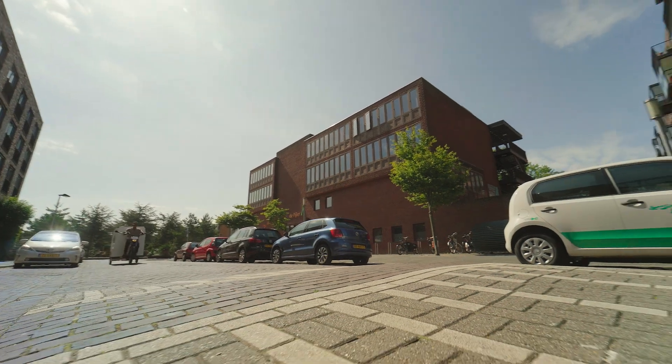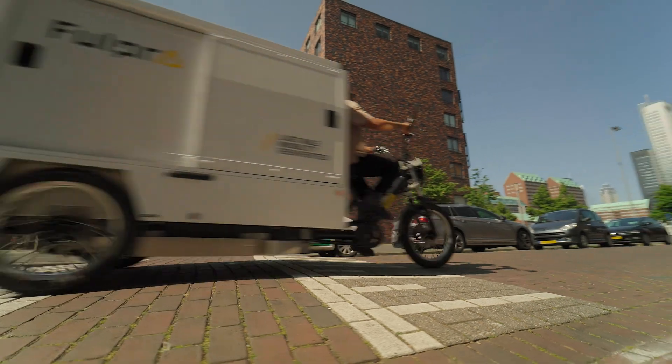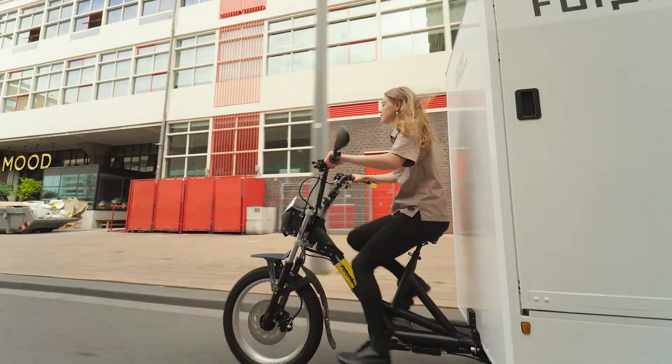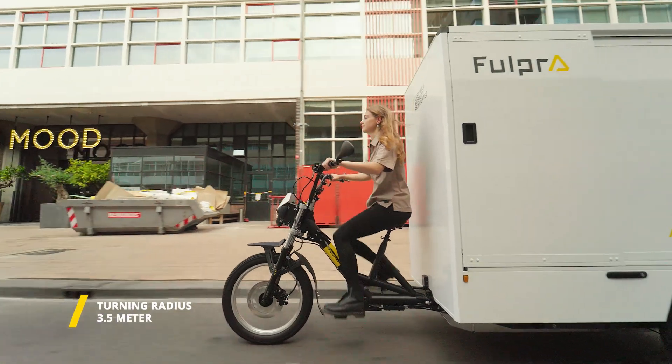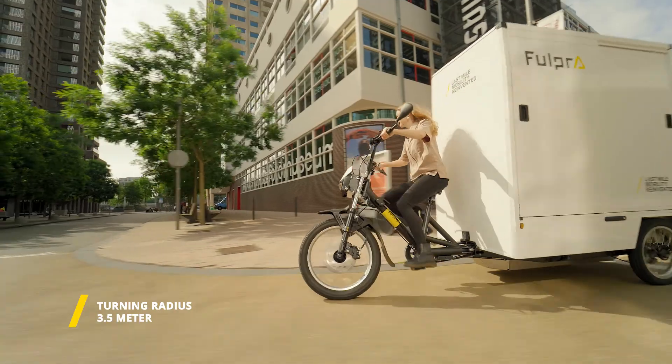The tilting front end allows for stable transportation of large quantities of goods, while still maintaining the ride comfort and maneuverability of a two-wheeler. In addition, at just over 3.5 meters, the bike's turning radius is much smaller than you might think.